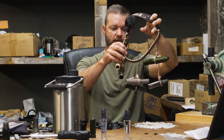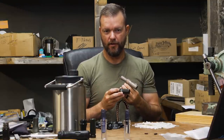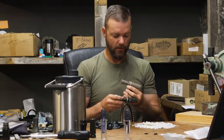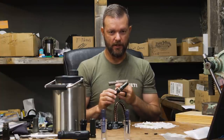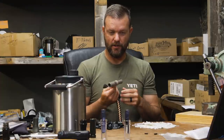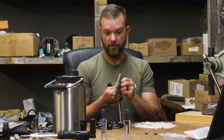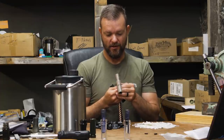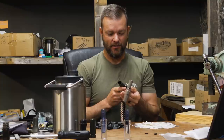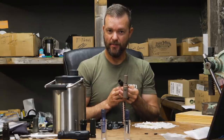Now let's get into the Mallard Hen calls. You never know what scenario you're going to find yourself in when duck hunting, so I like to be prepared for every scenario. If I need to call soft, I need a call that calls soft. If I need to call loud, I need one that'll romp and stomp. This new one we came out with last year is the RDC — which stands for Regulation Duck Call. This is the RDC 100, which is extremely loud. Open water, high wind — sometimes loud calling is necessary, and this one is about as loud as they get.